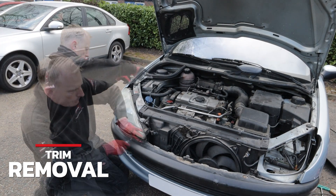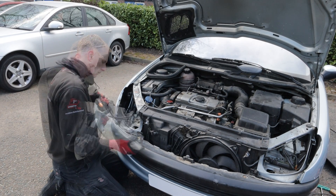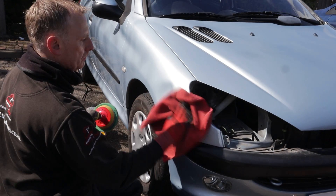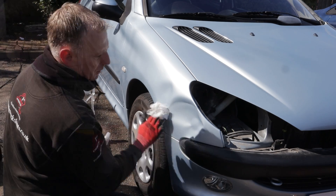Just like the other side, before I can access the back of this damage I need to remove the headlight assembly. I also remove any surface marks with a quick polish and I prep the panel with an alcohol solution prior to cold glue pulling.